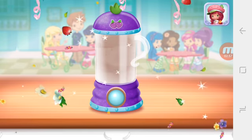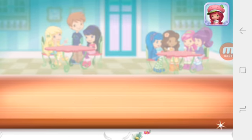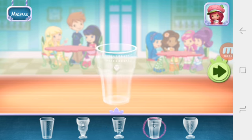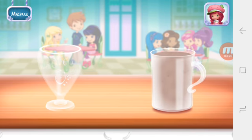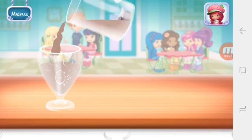Excellent work! Now, choose your favorite glass. Just tilt the screen to pour.